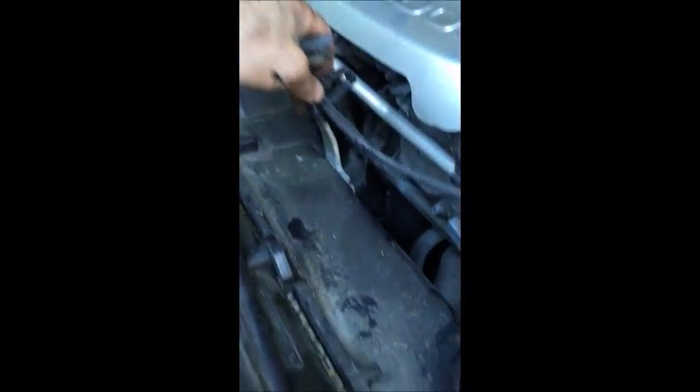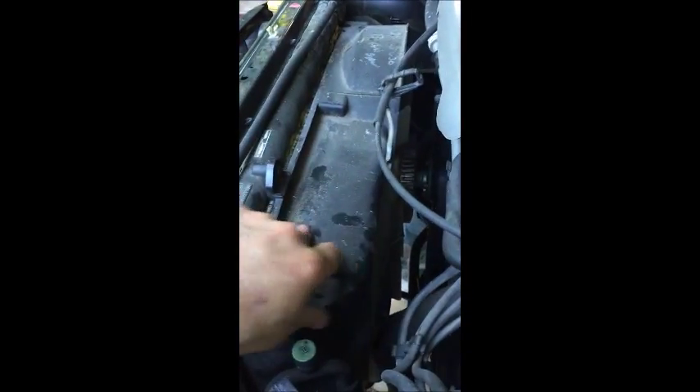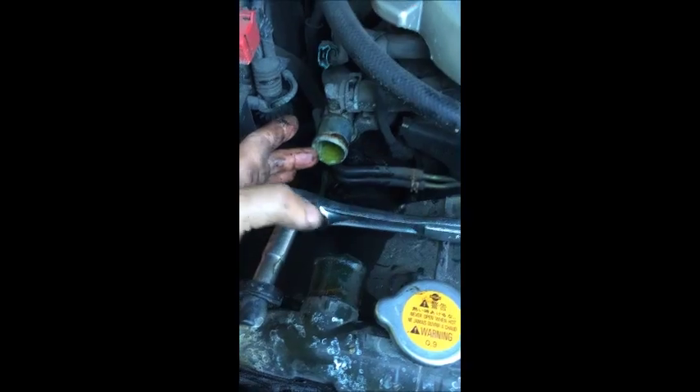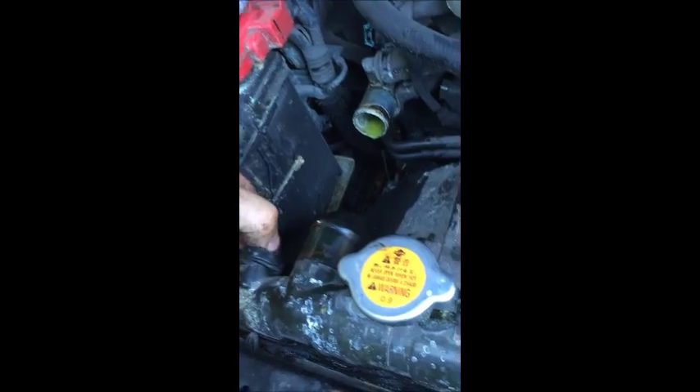The next thing we'll work on is to remove the upper hose and anything attached to the fan cover shroud. Once we remove the shroud we can see what's holding the radiator below. We'll remove the two brackets and the upper hose, then separate the radiator from the shroud or fan cover with a 10mm bolt — one on this side and one on the other. When we get these bolts out it already separates itself.